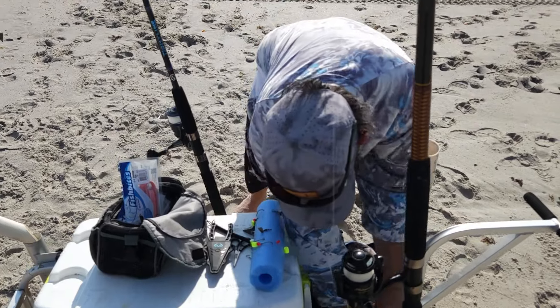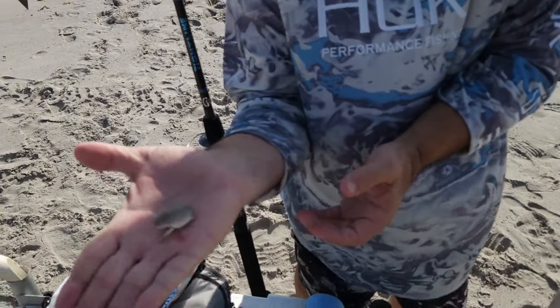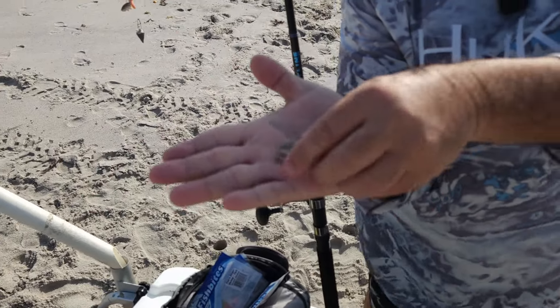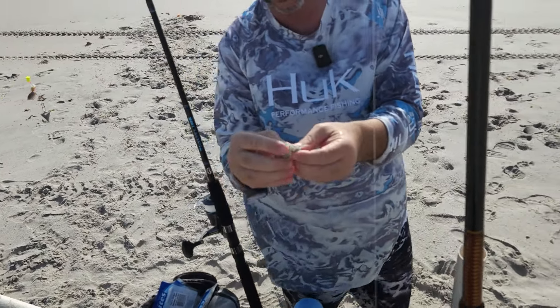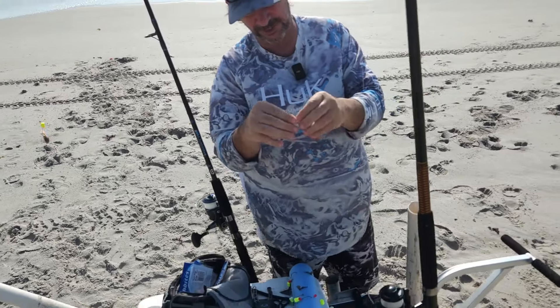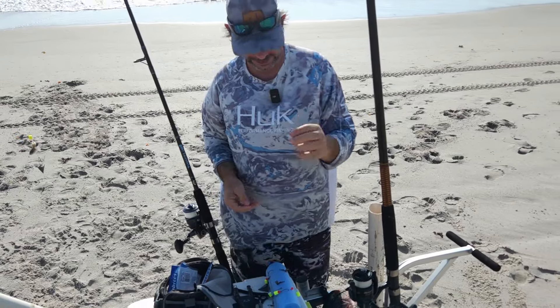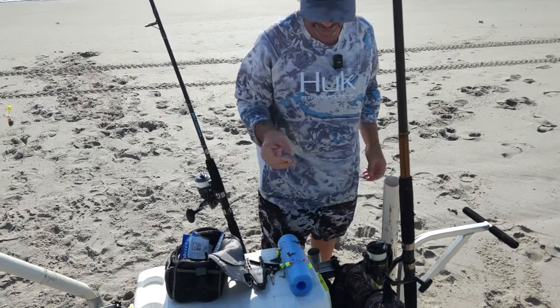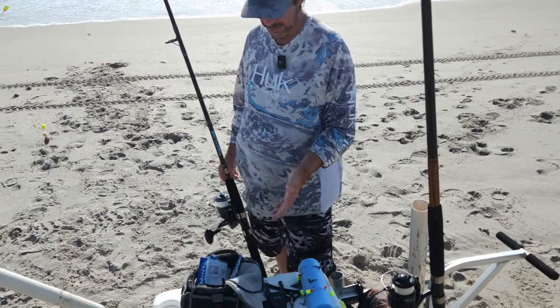Sand fleas — let's see, I got one here. If you don't know what they look like, this is what a sand flea looks like. They're a funny-looking little creature; flip them over and you've got little legs there. All we're going to do is take our hook, come from the back end, hook it up in there, bring your hook through, and let them go. That's going to get you onto the fish for sure. We'll show you how to catch sand fleas in another video.